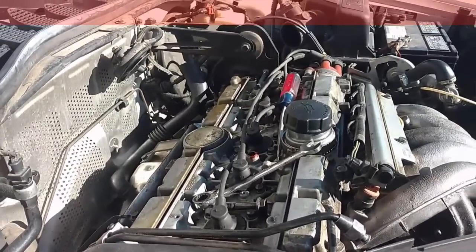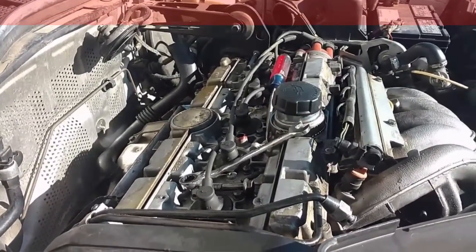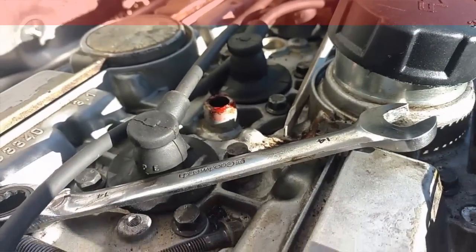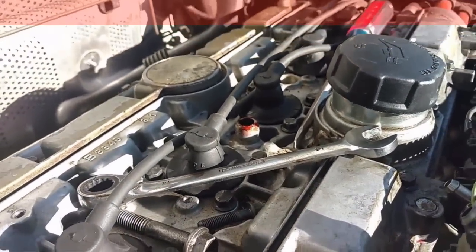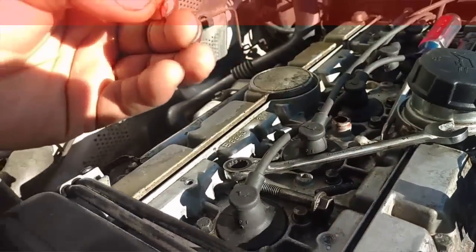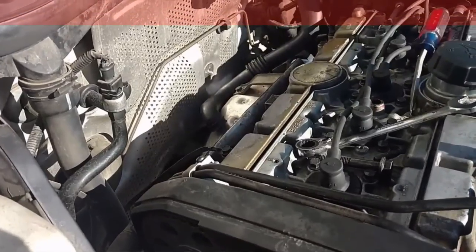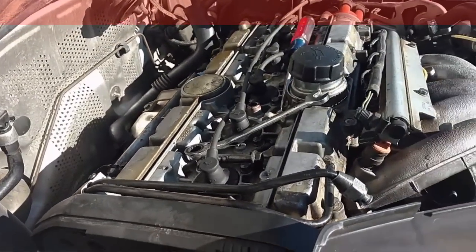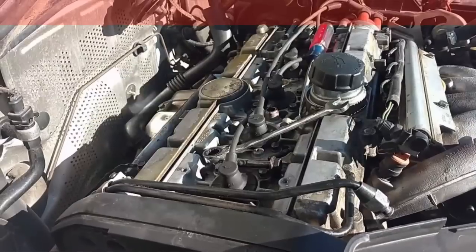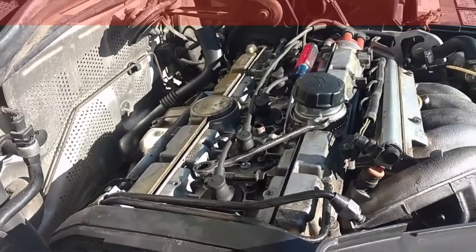When that stuff is not vacuum sealed, it's going to create blow-by. You can see somebody even tried to put some kind of silicone on this cam cover. They had this cam cover off — it looks like they got it sealed, but they created a mess doing so. They were probably trying to stop oil leaks on top of the engine, but pulling the cam cover is not the solution to that.